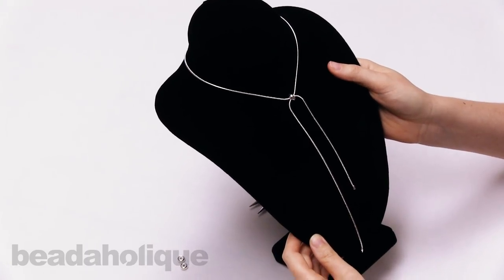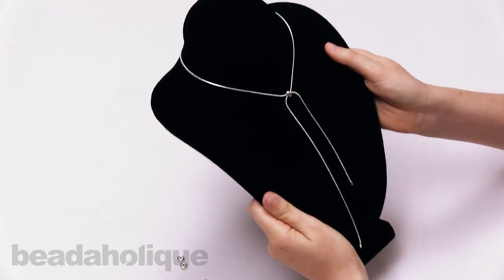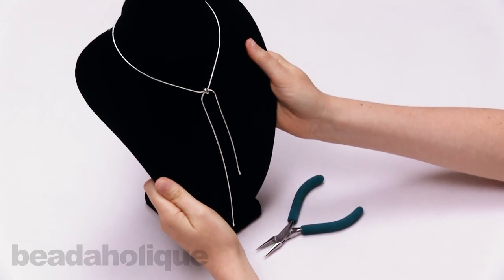That is how to make a quick and easy adjustable slider necklace. You can find all of these supplies at Beadaholique.com. Thanks so much for watching!